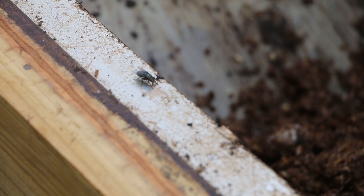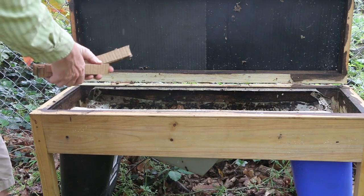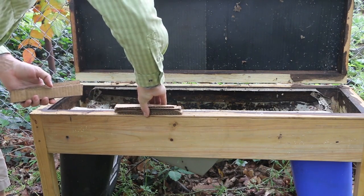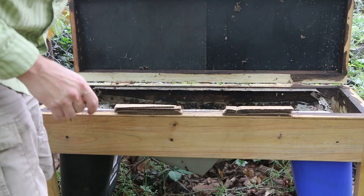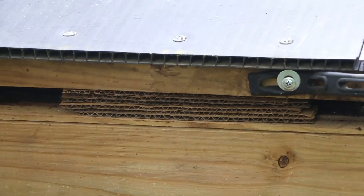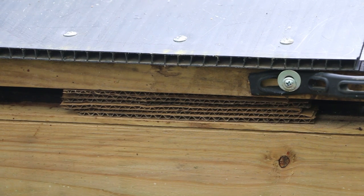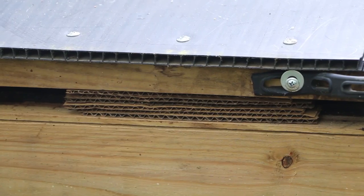The last thing I'm going to add to this bin is my packets of corrugated cardboard. They've got perfect cavities for the soldier fly larvae to lay their eggs in, and then I can actually move those pieces of cardboard down into the compost once the eggs have been laid. So instead of putting them in the back like I would normally do, I'm going to put them out toward the edge to give them the easiest access to the egg-laying area.